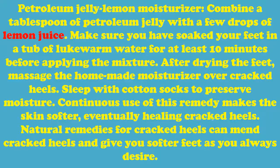Petroleum jelly lemon moisturizer: Combine a tablespoon of petroleum jelly with a few drops of lemon juice. Make sure you have soaked your feet in a tub of lukewarm water for at least 10 minutes before applying the mixture. After drying the feet, massage the homemade moisturizer over cracked heels. Sleep with cotton socks to preserve moisture. Continuous use of this remedy makes the skin softer, eventually healing cracked heels.